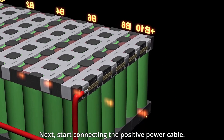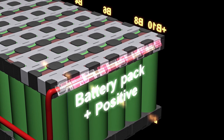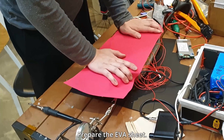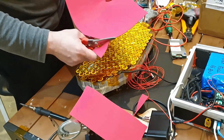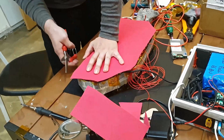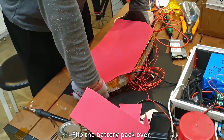Next, start connecting the positive power cable. Prepare the EVA sheet. Flip the battery pack over.